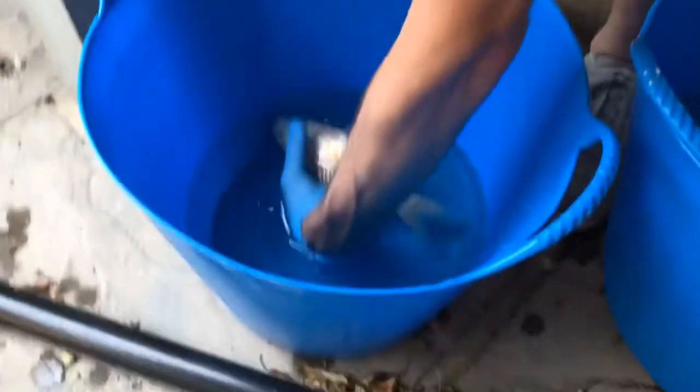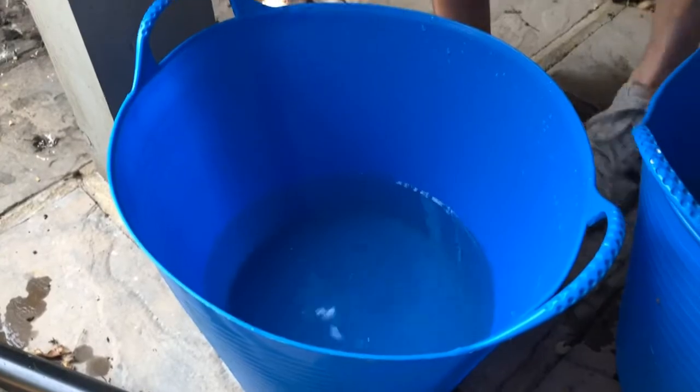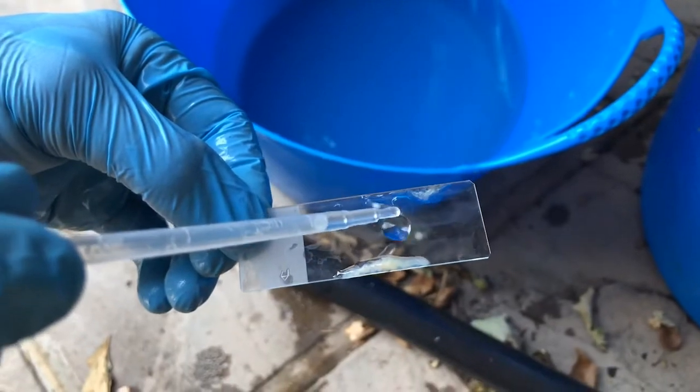I'm going to put the fish into the recovery bucket. To help with this, I'm just going to put a dab of pond water in there — it helps keep all of the organisms alive.